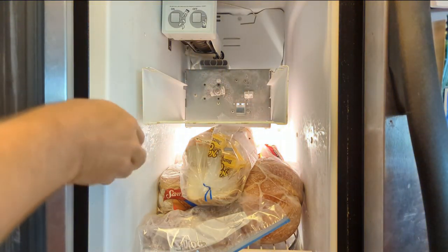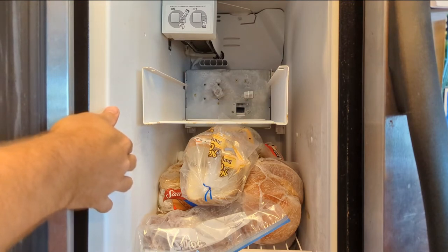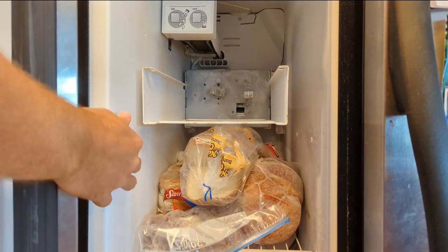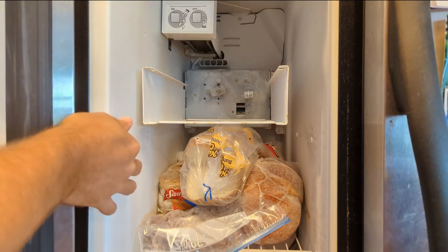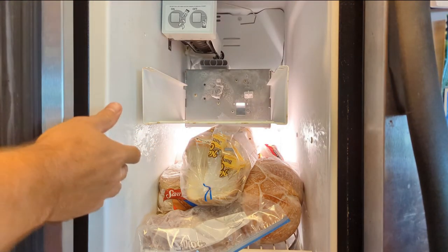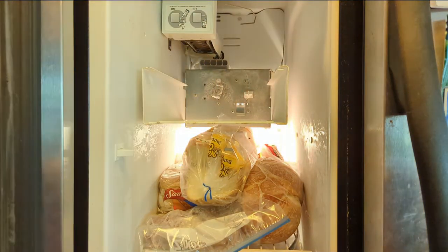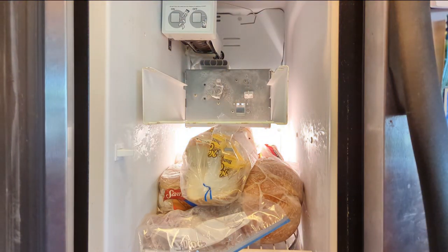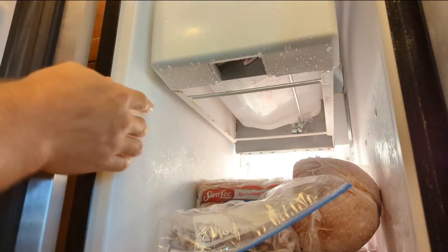I think that's going to be our problem, because that's crushed ice mode. Let's do cubed. It moves with my hand but it's not returning by itself. Okay, I'm officially mystified because now I can see this mechanism working perfectly. So I'm going to turn the light off.